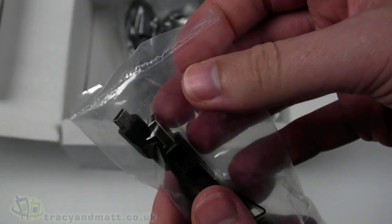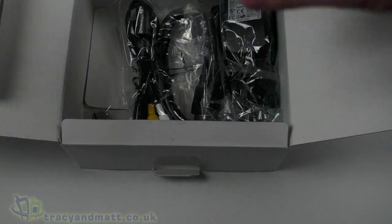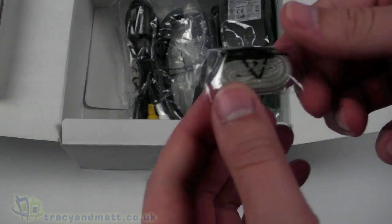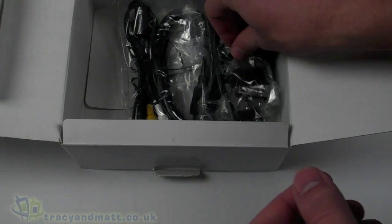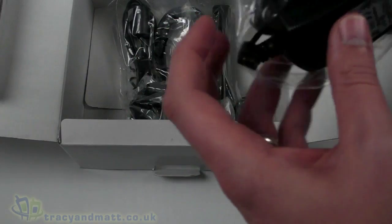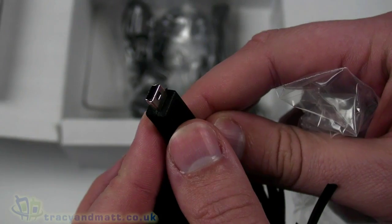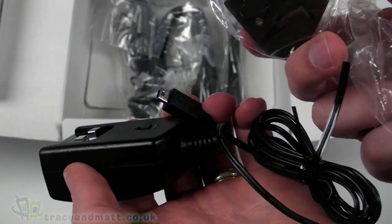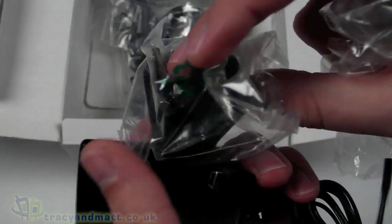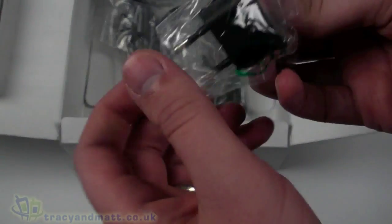There's a USB to mini USB standard style cable, presumably for transferring footage from the camera onto a PC or Mac. A little lanyard or wrist strap bundled up. There's a charger which actually has a standard mini USB connector on it, so we can charge over USB which is very good. There's also a three-pin UK plug to go along with that — being able to charge over USB is definitely an advantage.